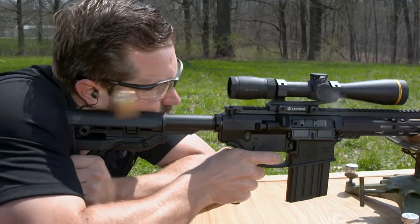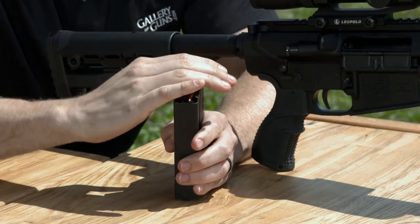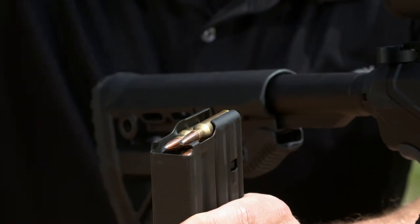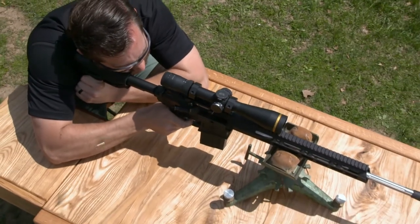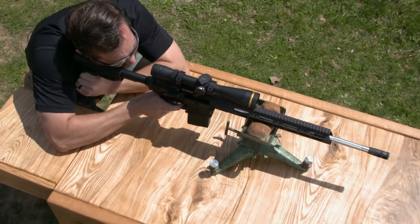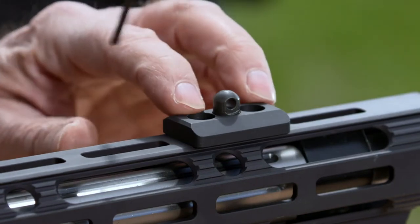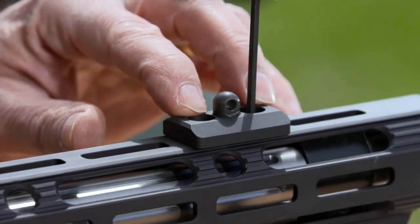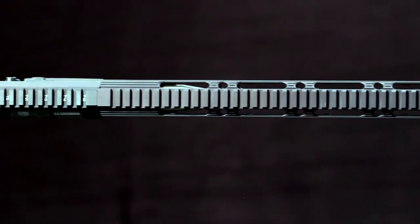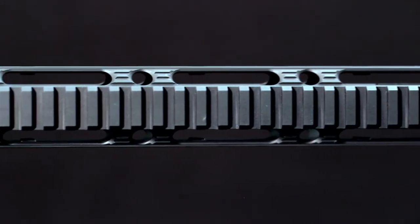The DB10 was originally intended for the .308, so 6.5 ammo fits perfectly in the 5-round and 20-round magazines that are supplied with it. There's a rifle-length gas system for smooth operation. The 15-inch Diamondback octagonal handguard is slotted for easy installation of M-LOK accessories, letting you attach them directly to the handguard without the need for separate rail sections. The top surface is a 1913 rail that abuts the receiver rail, letting you mount your desired combination of optics.